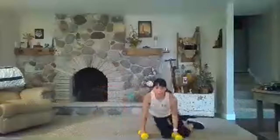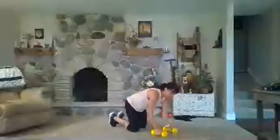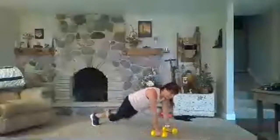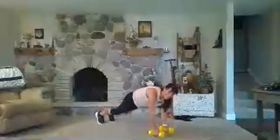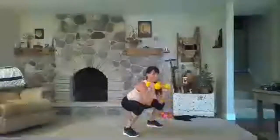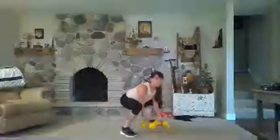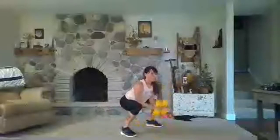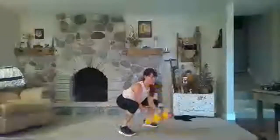I'll give you the choice to do four in a row — stay on your back and alternate the half burpees. Hop in, curl, hop or step back, hop in, curl. If you want to do two curls, you can do that. Keep your chest lifted. Two, one, rest.